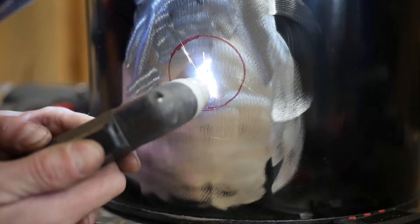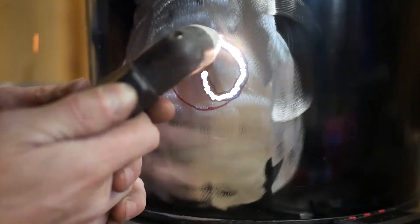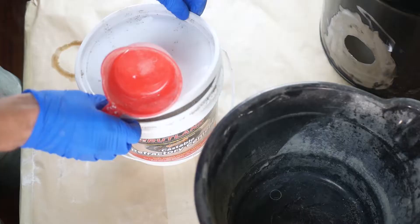The most inexpensive ready-made vessel I could find for a furnace are simple five-gallon metal buckets at about nine dollars shipped. Many people will use decommissioned propane tanks, which is also a very great option if you can find them for free. The only modification they need is a hole to give you an opening to insert a weed-burning torch head as the flame.